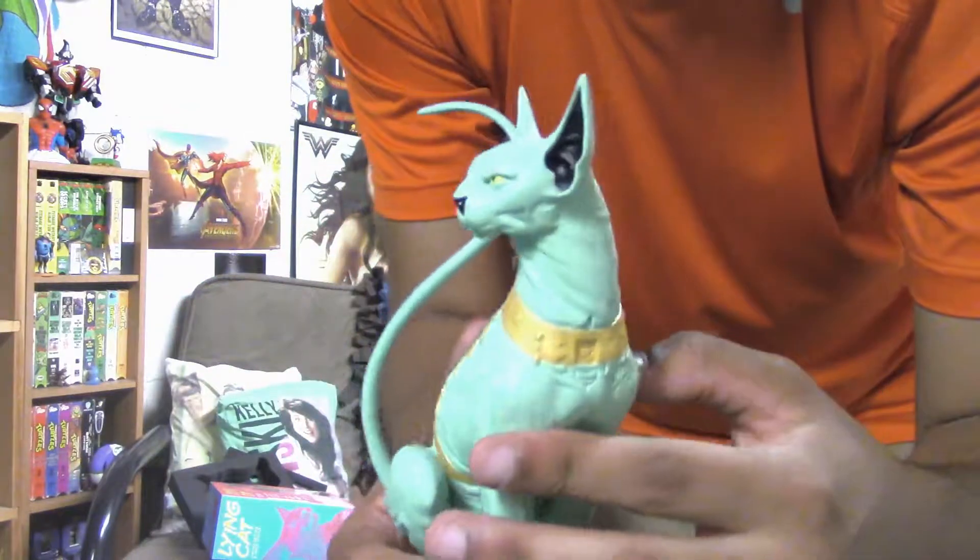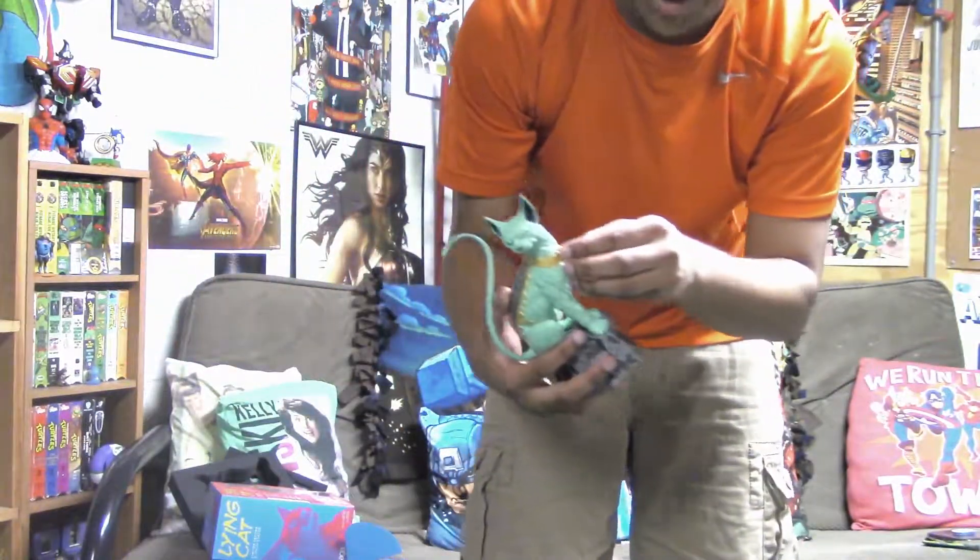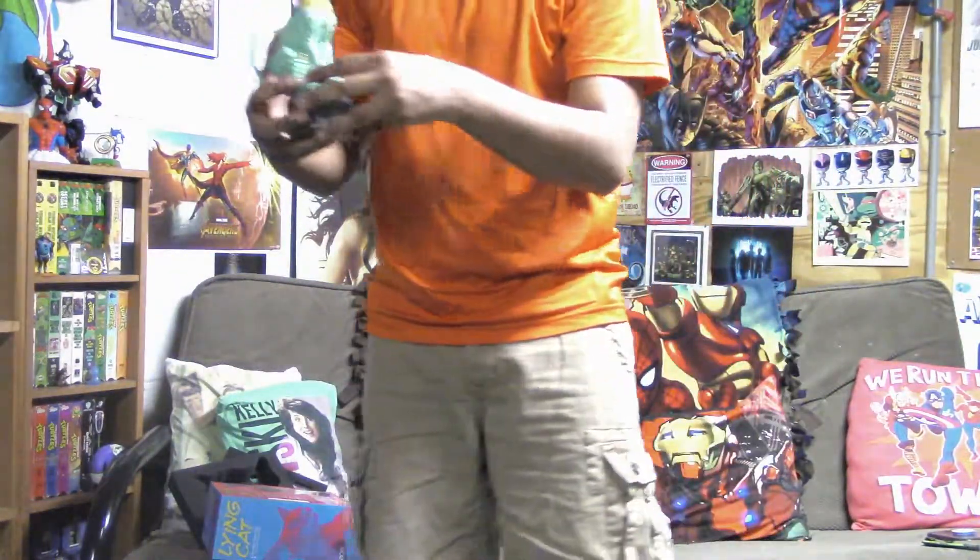He looks awesome. I gotta figure out how to get the charm on him more securely — I'll look into the instructions later. Lion Cat looks fantastic and I love it. Thank you again Mom, it's an awesome freaking statue. Until next time — lying!